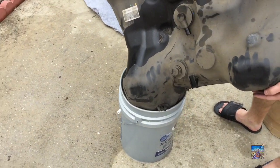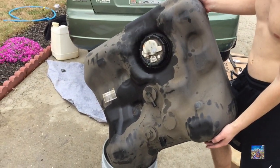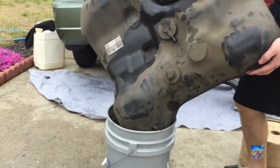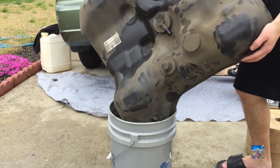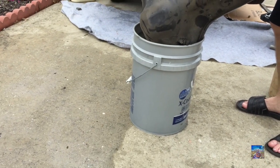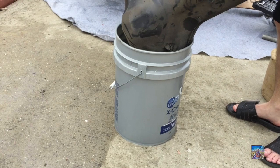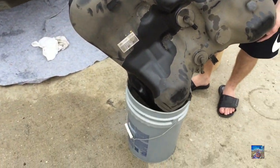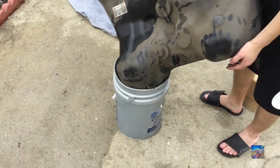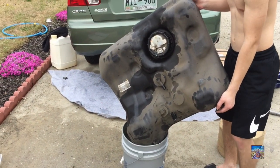Alright guys, we finally got everything unhooked — it was a process. We slowly drained as much as we could, and now we're holding the tank up. This is what a 2003 Honda Civic gas tank looks like. We're dumping everything out, going to flush it clean, and that's pretty much all you have to do to flush the tank. There might be another video coming up to show you how to clean the fuses and make sure no diesel or gasoline residue remains.